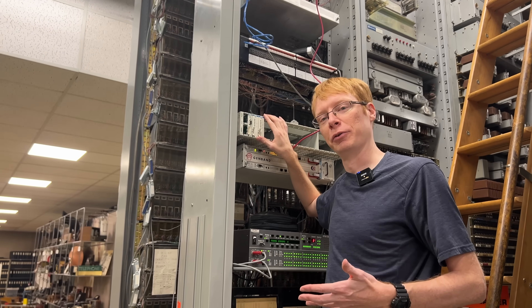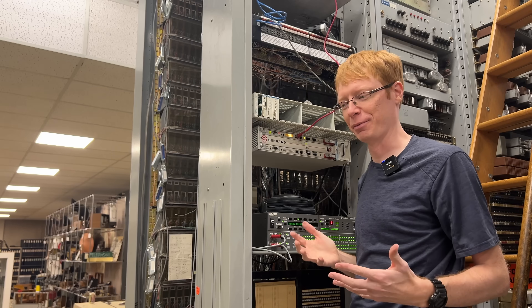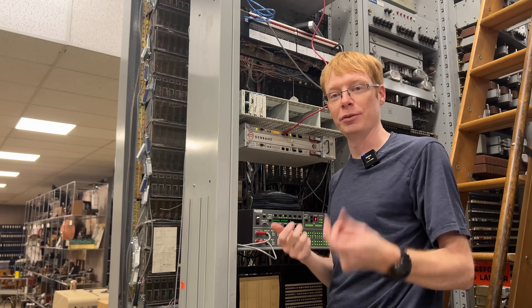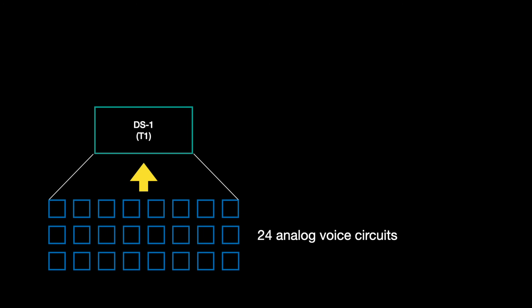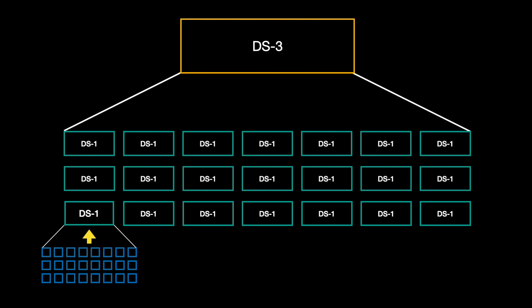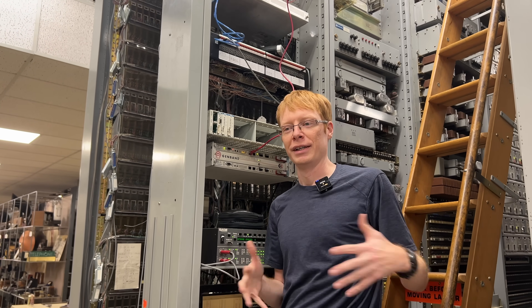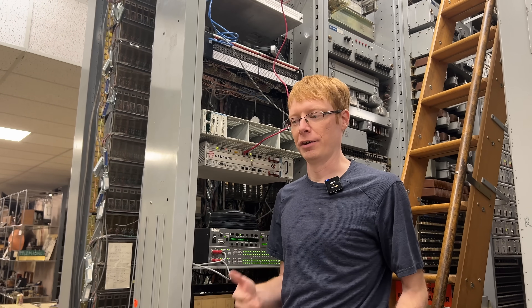Another thing that ADTrain included when they sent the switch to us is what's called a MUX, a multiplexer. This is a really cool piece of hardware that we've never had a chance to play with before. Its job is to take individual T1s, also known as DS1s — each one of those DS1s has 24 voice circuits on it — and combine several of those DS1s onto just two pairs of wires. This multiplexing is yet another way to get more data onto fewer individual wires, saving on the cost of running cables.